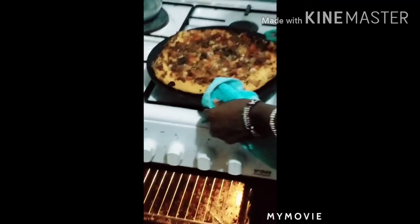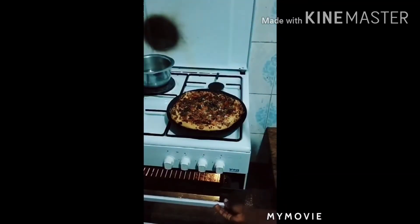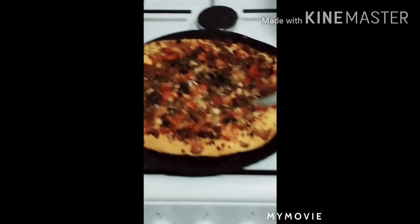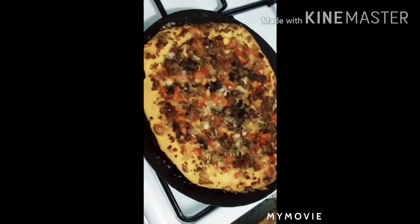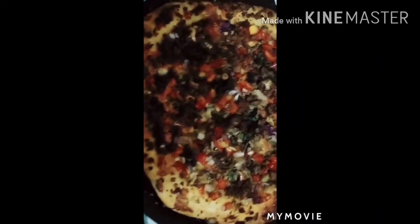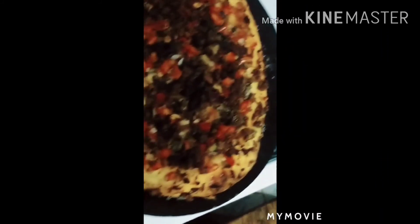The aroma will show you that the pizza is already baked and it is very nice. Making pizza at home is a very easy and enjoyable thing — you don't need to go to KFC. Thank you for watching; let's do this at home.